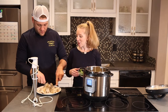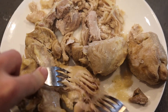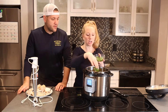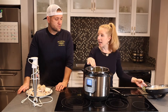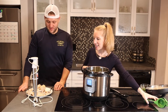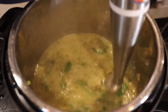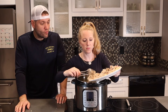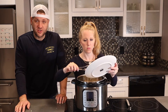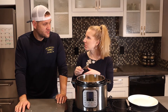To shred the chicken, just hold it down with one fork and rake it with the other. Another great way is to use a hand mixer. Now add a third cup of cilantro — save a little for topping — and a tablespoon of lime juice. I just snuck a piece of this chicken while shredding it, and just the chicken by itself is amazing — it tastes like rotisserie chicken, but it's so much better.